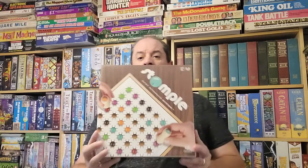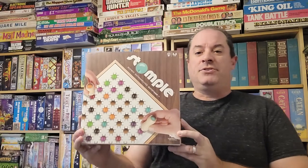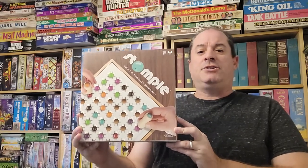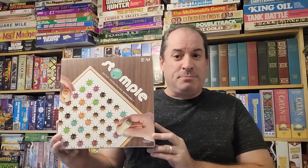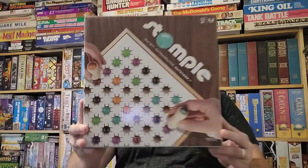Hello everybody, Jamie the Board Game Man here, and today we're going to look at a marble game from the year 2010. This is by Marble's Brain Workshop, ages 8 and up, 2 to 6 players. It is called Stomple, and in this game you are trying to become the last stomper standing. We'll go over all of that as we head on over to the gamer's table, where I'm going to show you how to play Stomple.